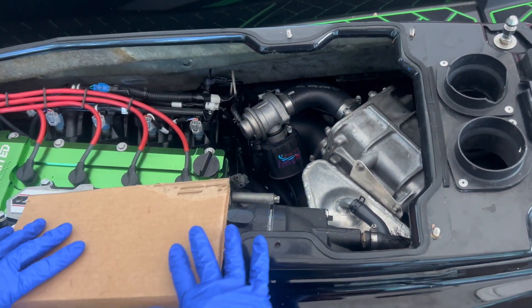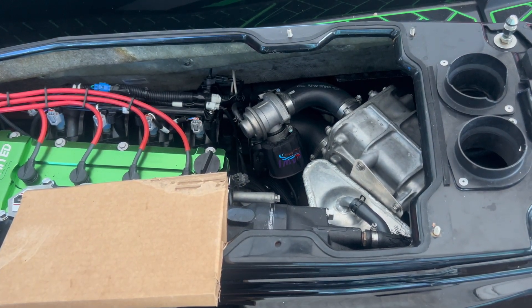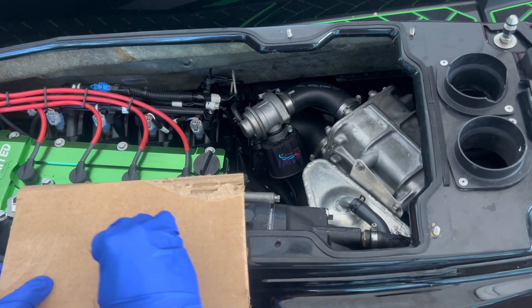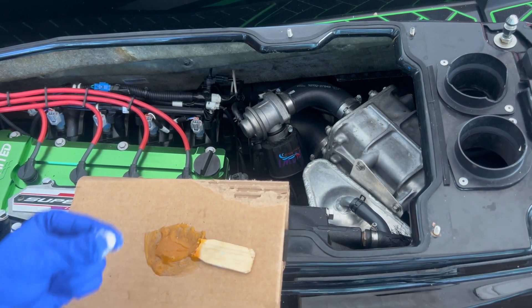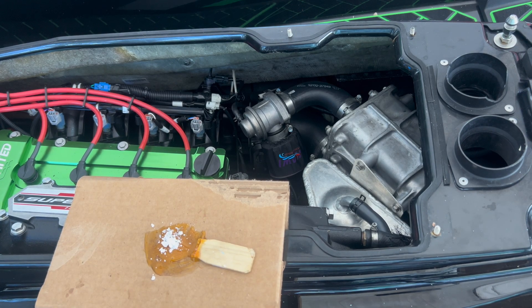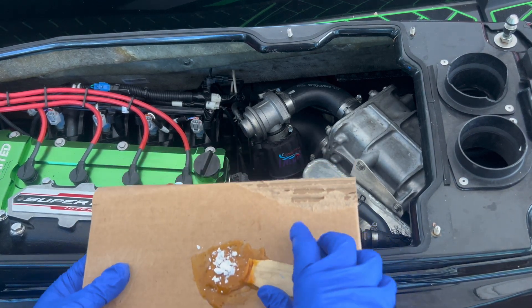We're just mixing a little bit of this — just enough to coat the top and the bottom of this. The bottom so it doesn't rust. This here is just a pinch of colloidal thickener. You don't have to do that.